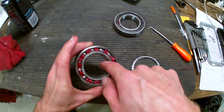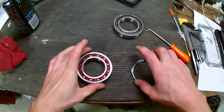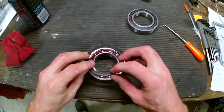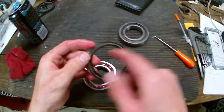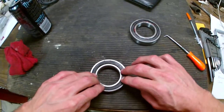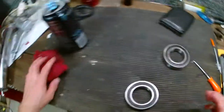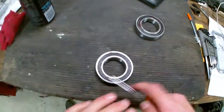So there you go — there's your sealed bearing. That'll work its way in. Now, when you put the seal on, you want to make sure you put it in the right way. You want to make sure it clicks — it clicked right into place.